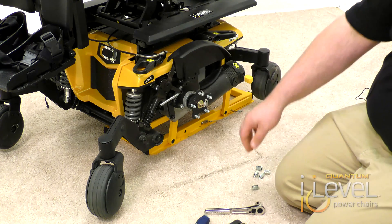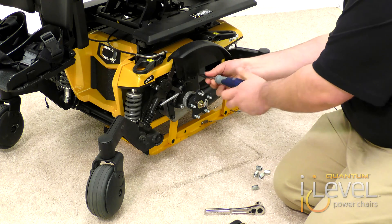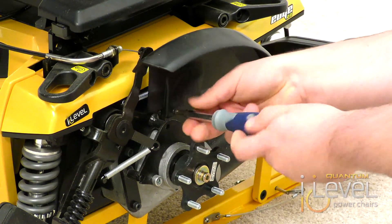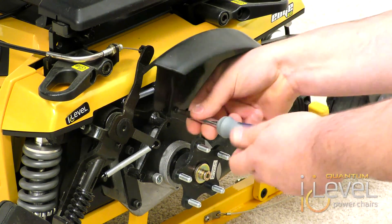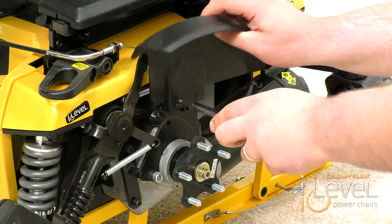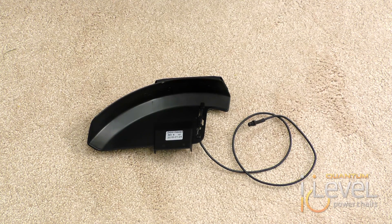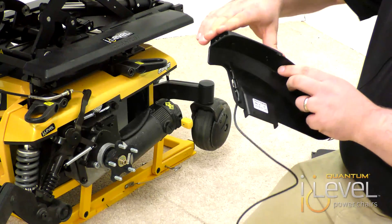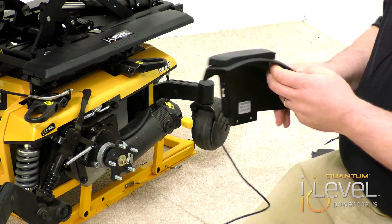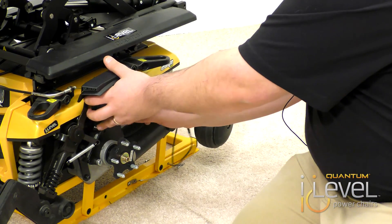Once your drive wheel is off, take a Phillips head screwdriver and remove the existing fender. Once your fender is removed, you will need your new fender light. The difference is there's a wire coming off of it, and the fender light is actually molded right onto the fender. Make sure your wire is routed behind so it doesn't get caught in any suspension.